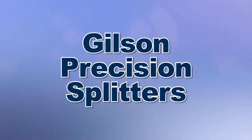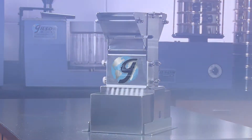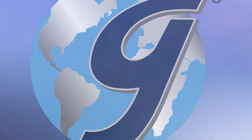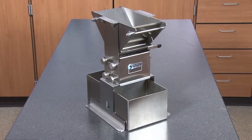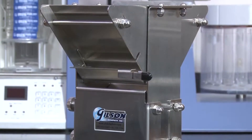For best results in material testing, accurate, representative sampling is essential. Let's take a look at some of the exclusive features of the rugged Gilson Precision Splitters, used to divide bulk samples of fine granular materials and powders.